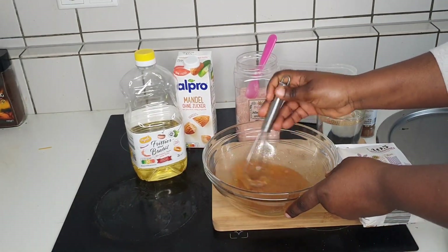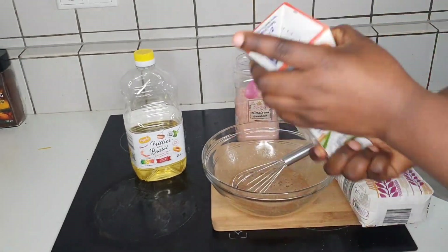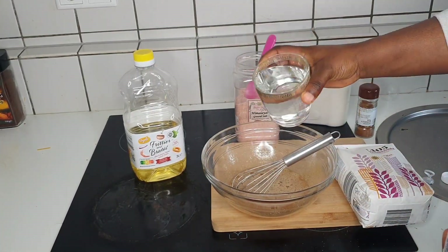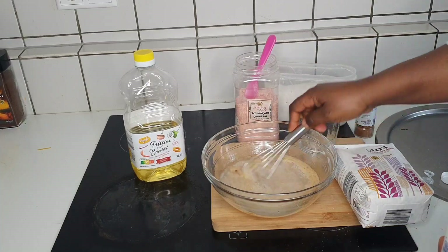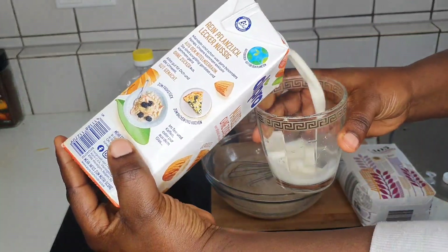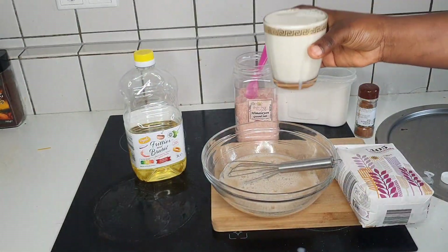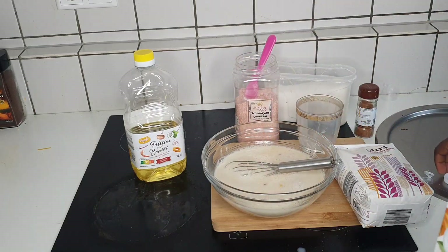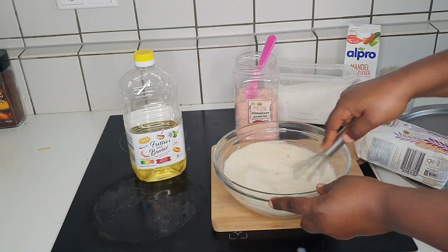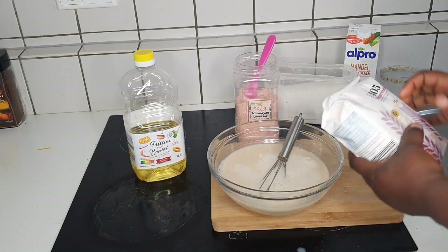Next, mix everything together. Mix your flour and all the ingredients as I'm doing. When it's not yet smooth, add one glass of water into your bowl and mix it fine. Then take one glass of your almond milk, add it in, and mix again until everything is well incorporated. Mix everything fine until it's smooth.